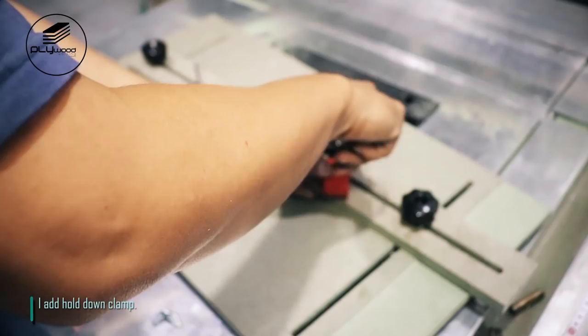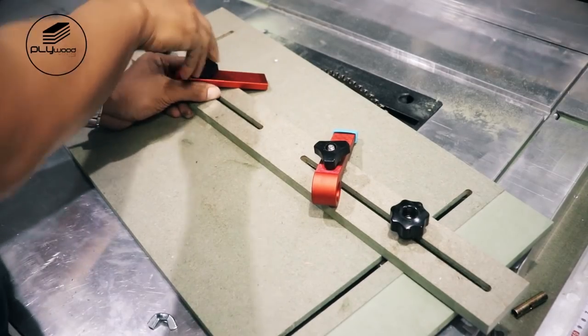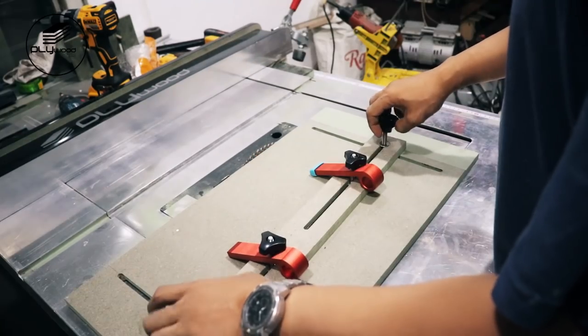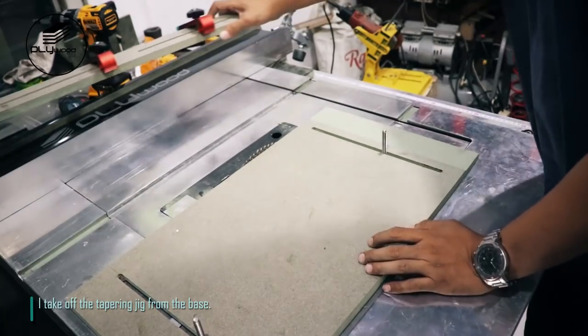I add hold-down clamp. This jig works well. I take off the tapering jig from the base.